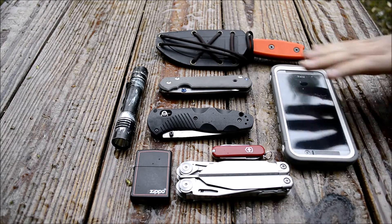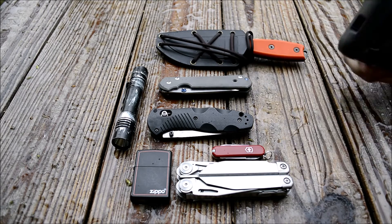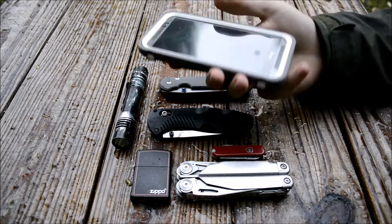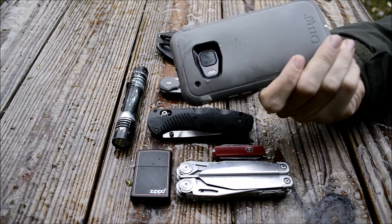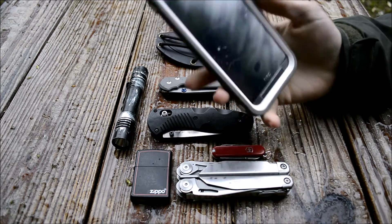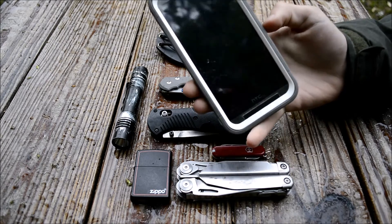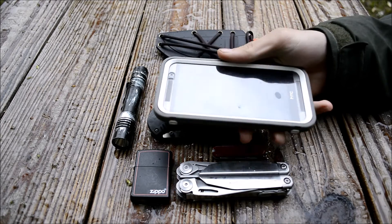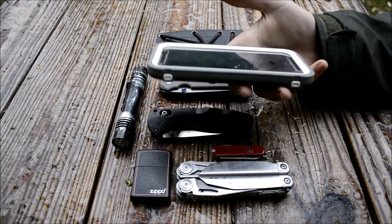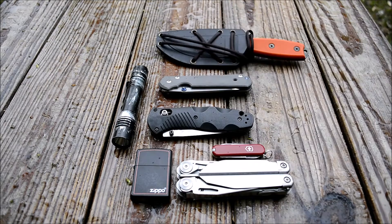I'm going to get the phone out of the way first because I want to do another video with it and I don't want it to get too wet. There are no changes to it — it's the same HTC 1 M9 in the OtterBox Defender. I still love this setup, it's really solid. I may eventually get an M10, maybe an M11 if they make it.